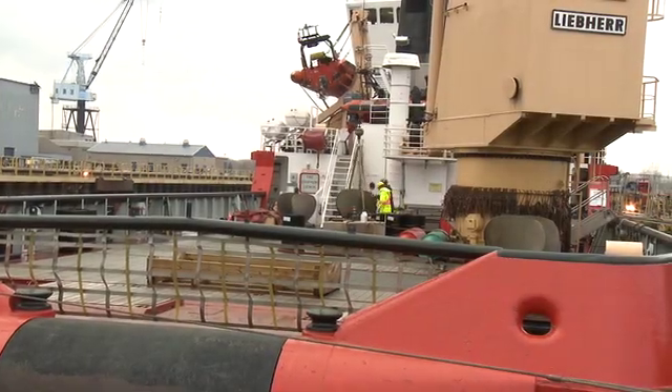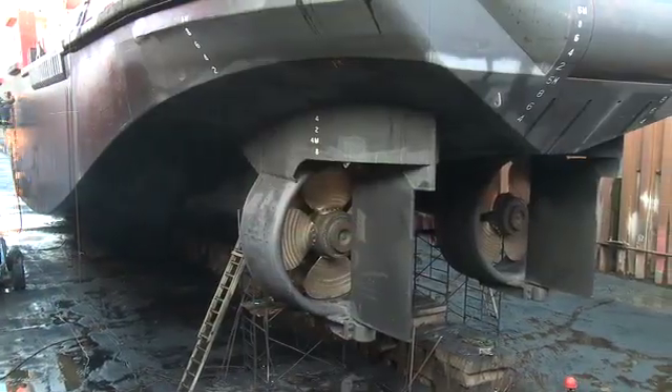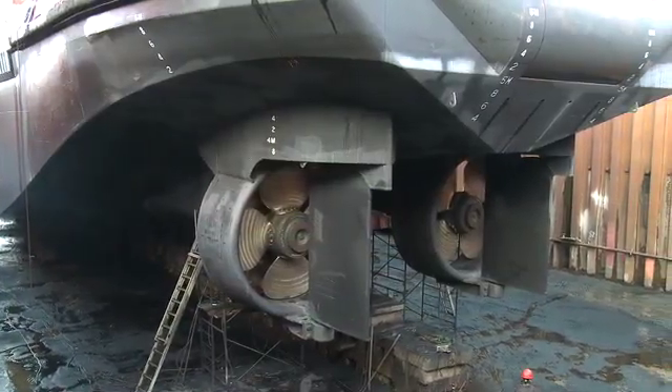Installation of Thornton compact bearings and rubber lip seals on this twin-screw icebreaker represents a model to conduct similar retrofits on other vessels.